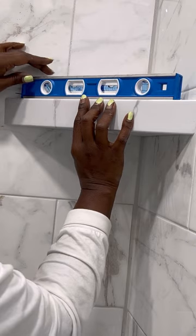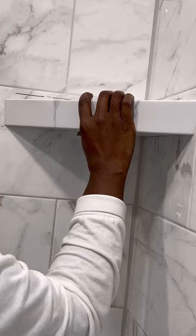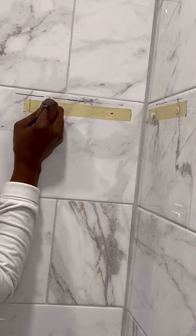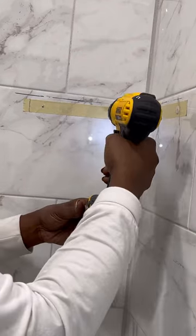It looks good. Now I'm going to take this special masonry bit for drilling holes through tile, and after initially scoring the area where I want to drill my holes, I'll start drilling.